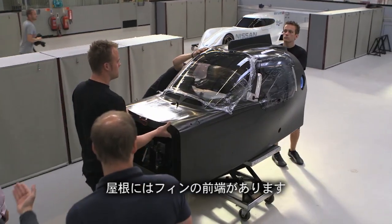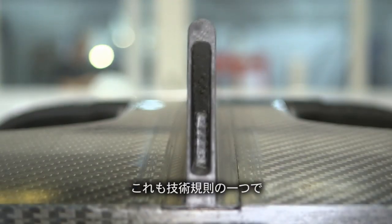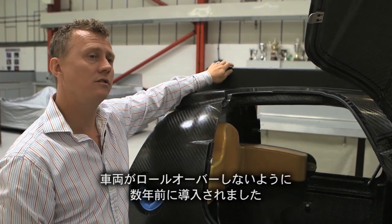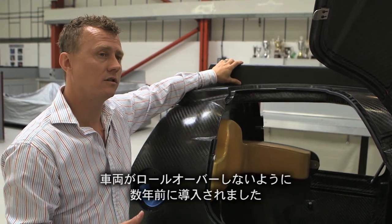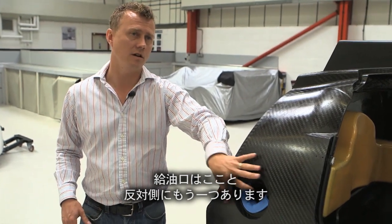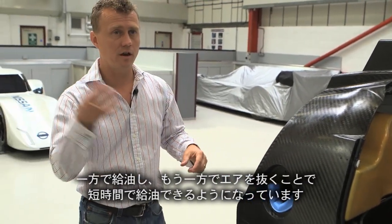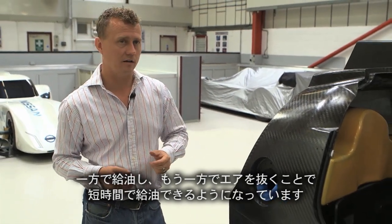On top you'll see the start of the roof fin, and that is part of the technical regulations — a safety measure introduced a few years back designed to help stop the car from turning over. The fuel filler is here, with one on either side: one side is for filling the fuel and the other is to breathe the air out whilst you're filling, so that you can fill the tank very quickly.